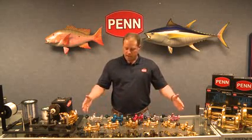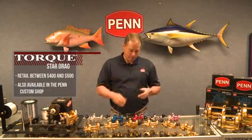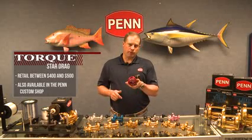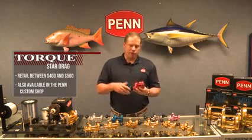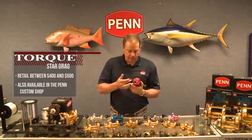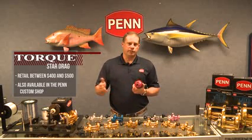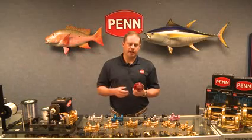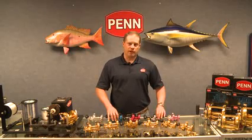The Torx Star Drag range is available in gold and made in the USA, ranging between $400 and $500 retail. We also offer them in the custom shop — I've got a red 25N here, but we can also do silver, blue, gun smoke, pink, black, and gold. We can engrave the side plate with a boat name, port of call, and we have over a dozen fish designs available. A lot of options with the Torx Star Drag, available at your retailers today. I'm Mike Rice, talking about the Penn Torx Star Drag.